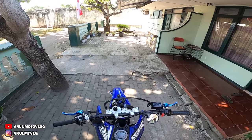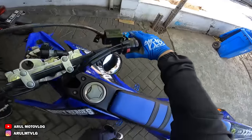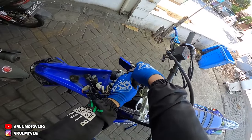Kita lanjut lagi. Ntar ke ATM dulu, ambil uang. Terus beli teh pucuk sama beli rokok. Motor trondol - nggak ada lampu depan, dipretelin.